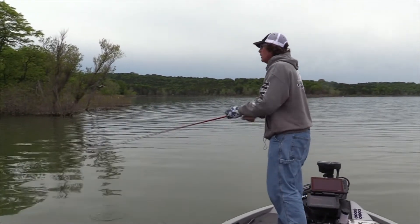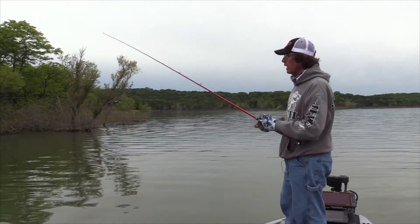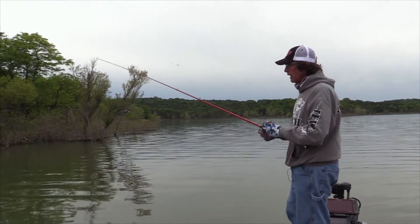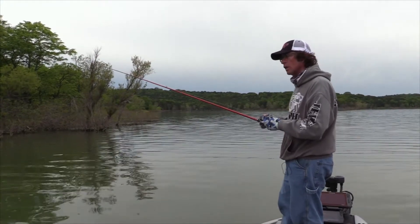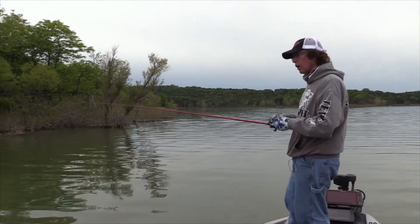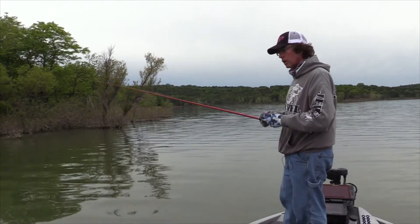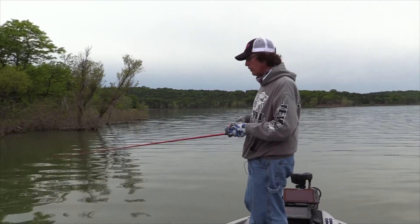What I like to do is when I cast it out, I'll keep my rod tip at about a 45-degree angle. What that allows me to do is when I'm coming through this heavy cover — whether I'm fishing bushes like I've got right here, fishing logs, laydowns, that sort of thing — that enables me to lift that bait up and bring it over top of that cover and then let it fall right back down into that cover where that fish is hiding.